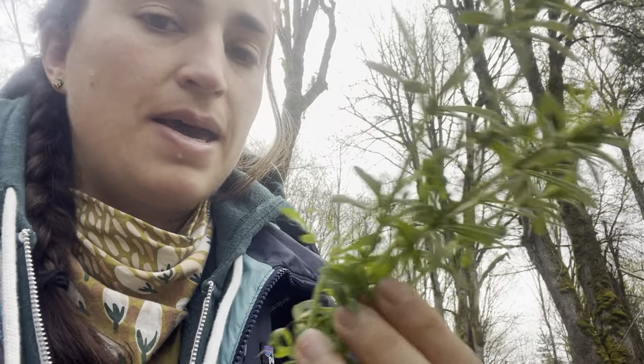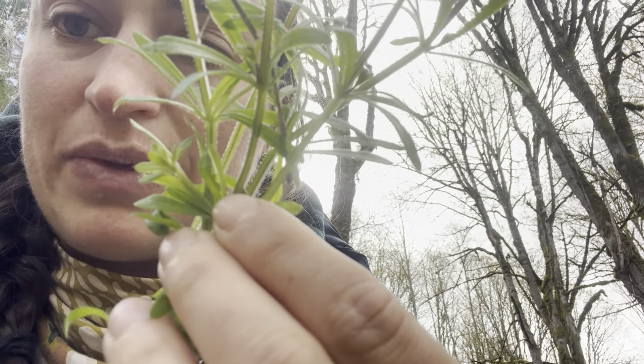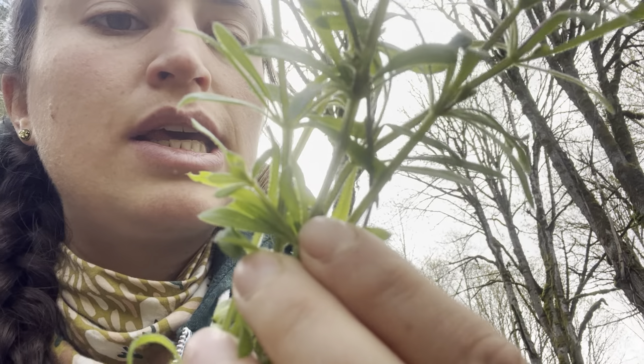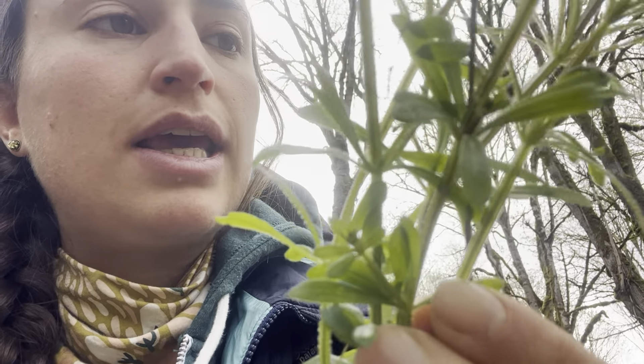The most important identifying characteristic is that it sticks to fabric, and it can actually stick to skin and especially stick to hair, so be careful. I do like to make myself a cleavers crown here and there, and that is actually because it has these little barbs, which you can see in the video. The stems are also square and the flowers are going to be four-petaled, tiny, tiny little white guys.